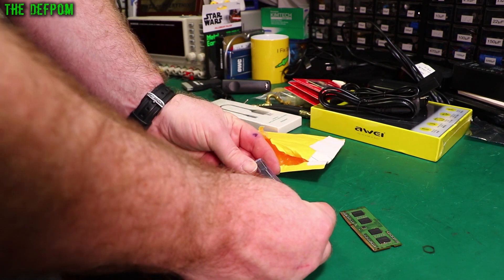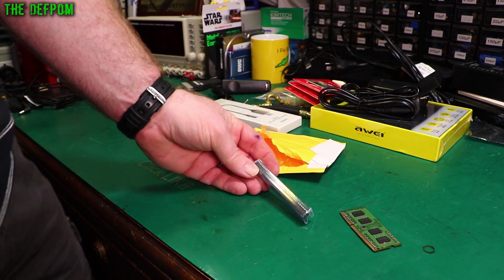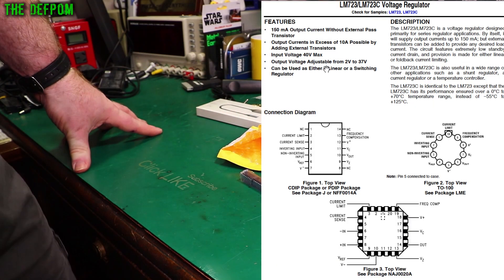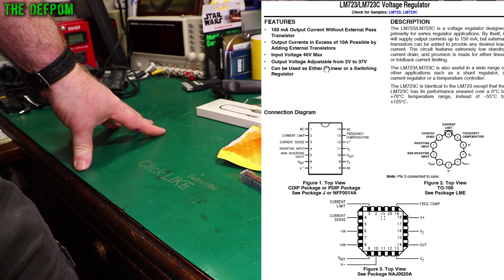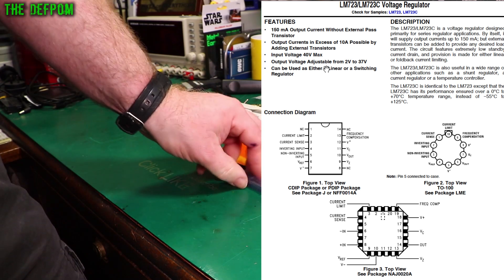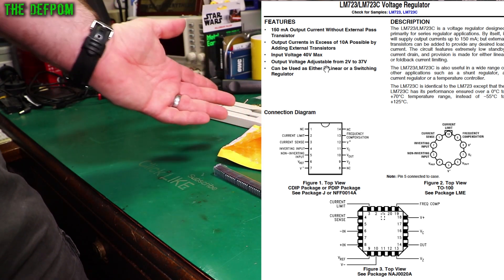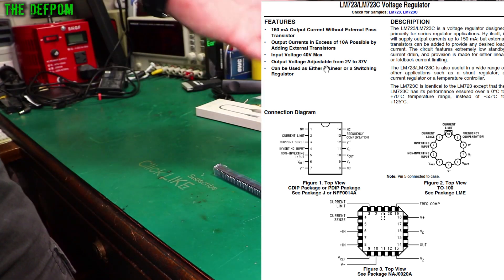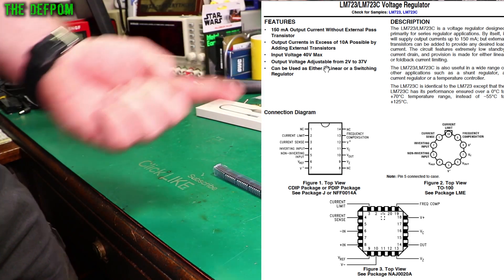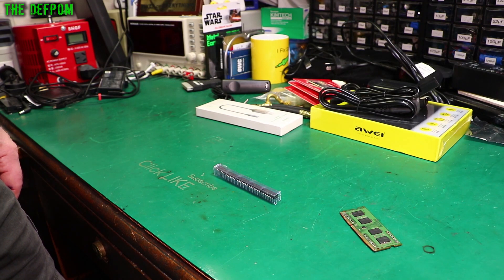Some chips — M723C. I'll stick a datasheet up so you can have a look and see what they are. I don't remember what they are. I must have come across them in something and thought I'd get some just in case I needed them. Check out the datasheet — I'll tell you, assuming I can find one of course.